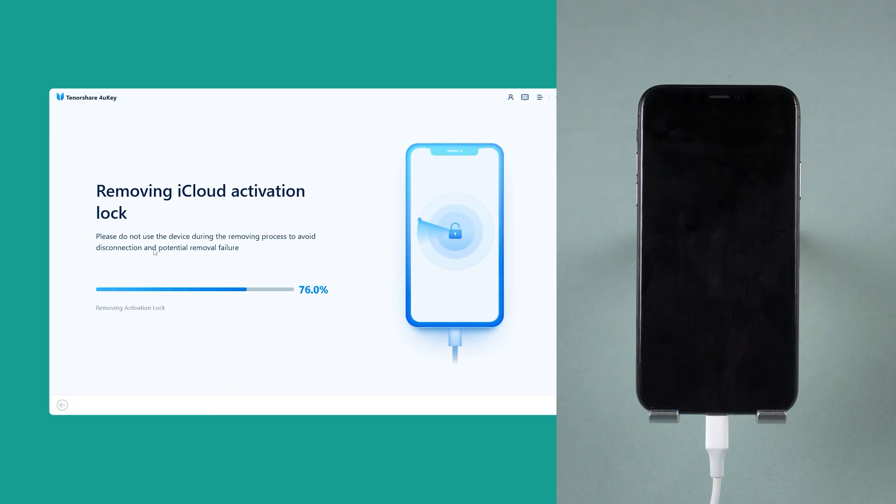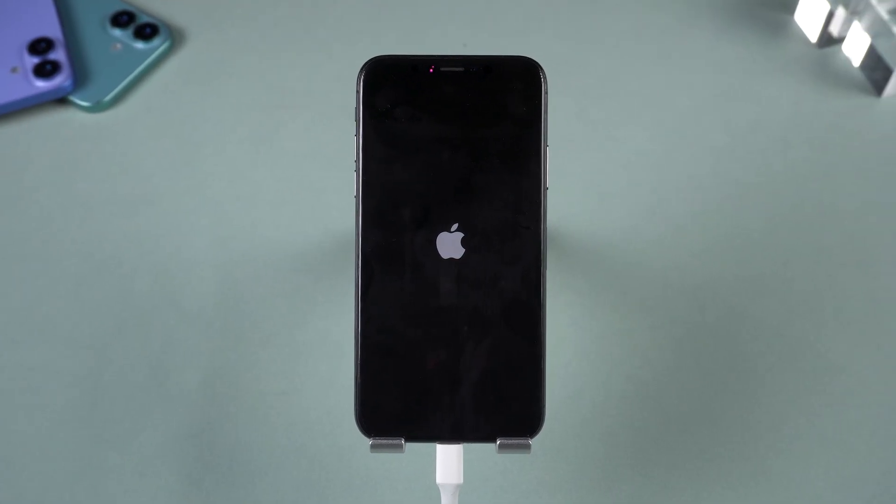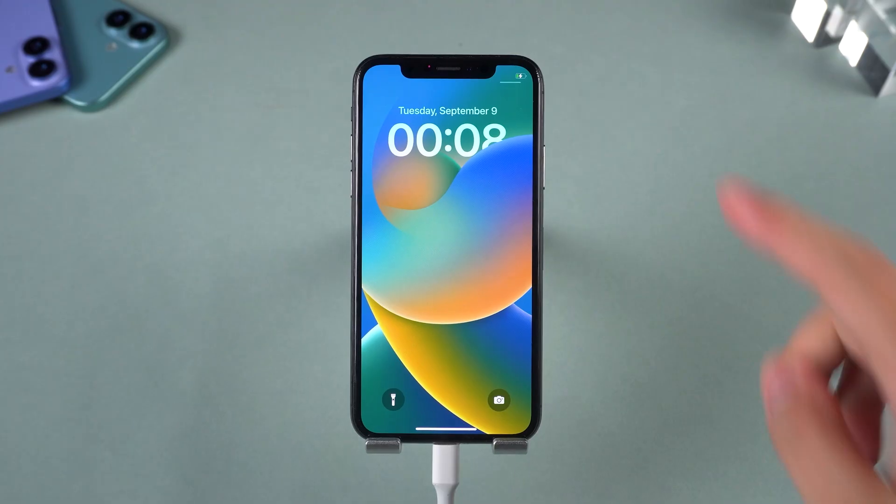In a couple of minutes, the lock is gone. You can set up your iPhone like new — no Apple ID, no password, no hassle.